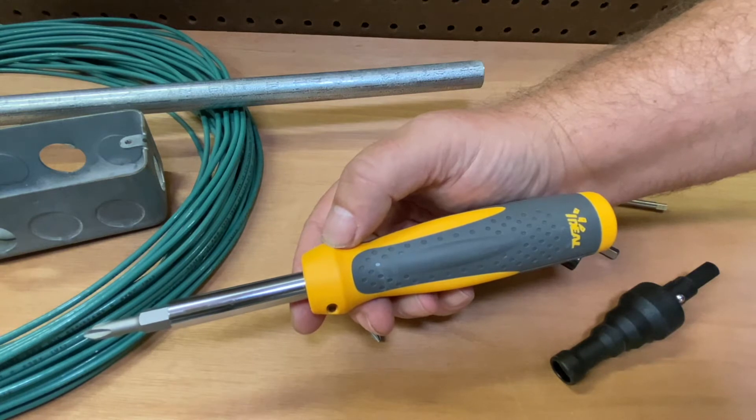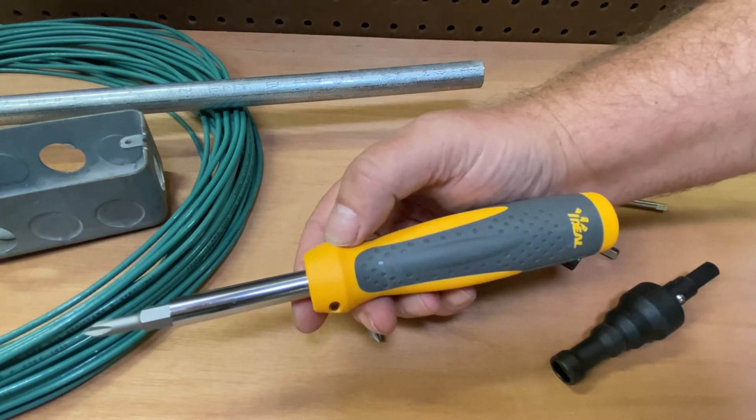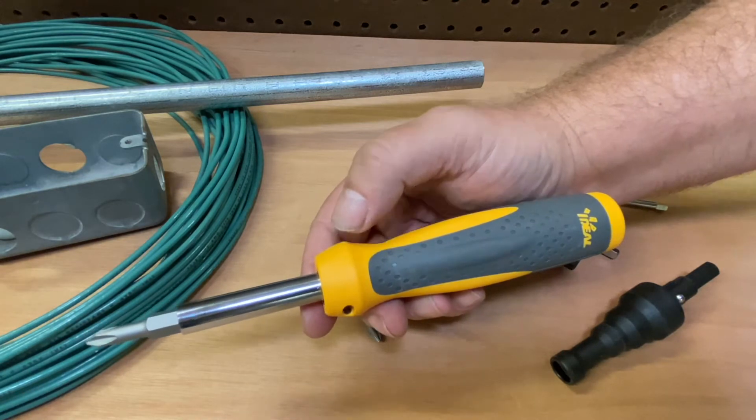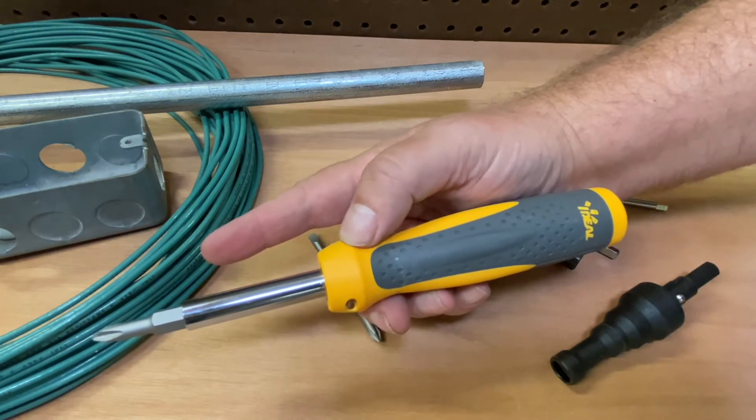Just another screwdriver. Hello everybody, I am Robert the Tool Junkie, and when I first saw this, that's what I was thinking — just another screwdriver. After all, it was a handle, a shank, and a bit.